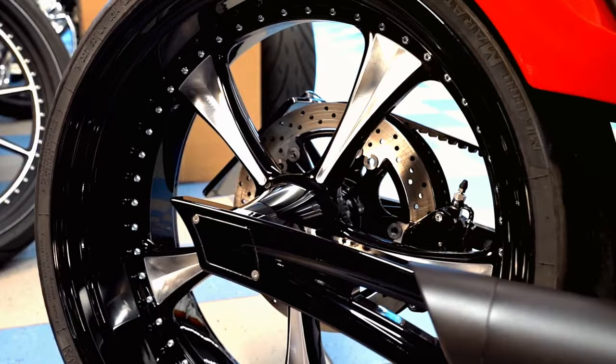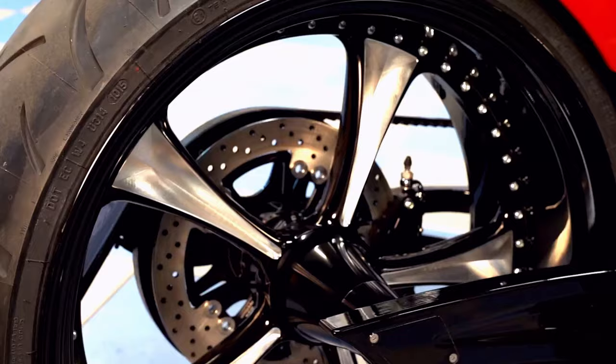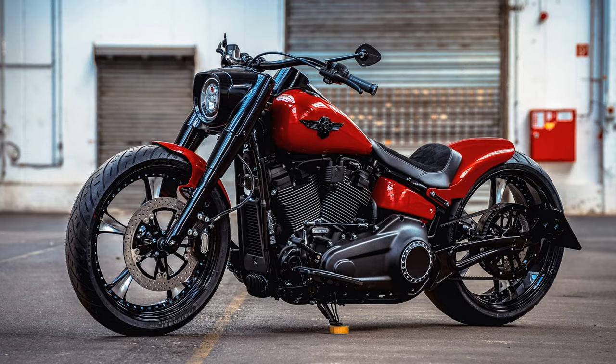For this conversion based on the Fat Boy, we anodized our Sensi milled lowrider wheels from high quality aluminium in shiny black and then re-milled them. With the bright red paint and the many black coated parts, this noble and sporty looking wheel design is shown to its best advantage.